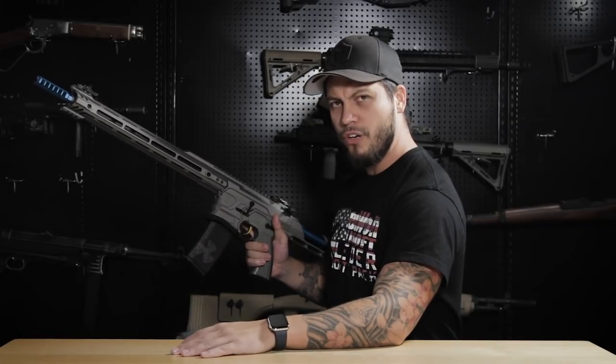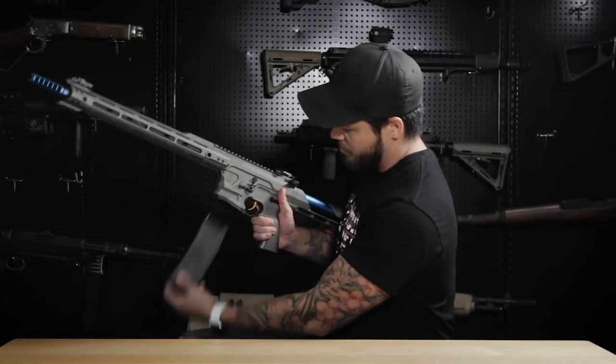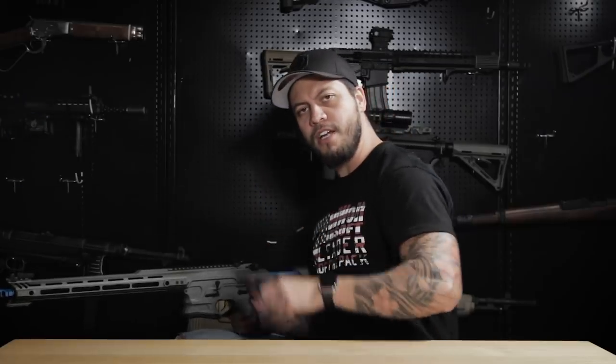But is this mag drop function really something useful for airsoft, or is it just a nuisance? I guess we're going to find out.